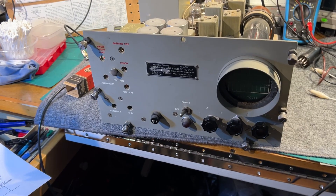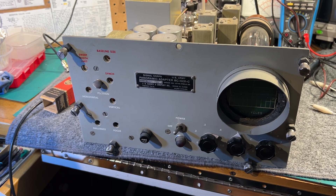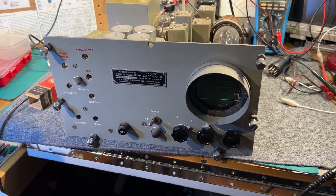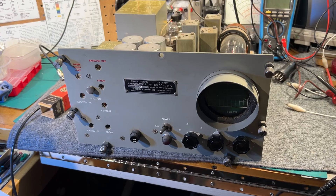This is a U.S. Army Panoramic Adapter model BC1031C, which operates with a receiver having an IF of around 455 kilohertz.